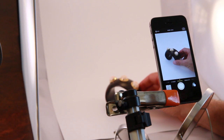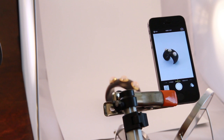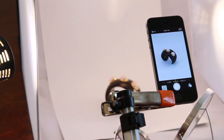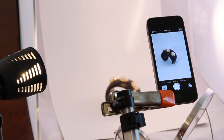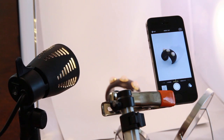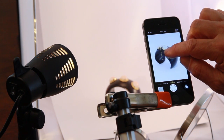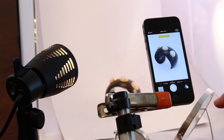Photographing a bangle. Place the bangle in the desired position and work your lights. Since this is a dark wood bangle, I need to hit it with more specular light. Bring the light in front of the screen, zoom in, lock my focus and exposure, and shoot.